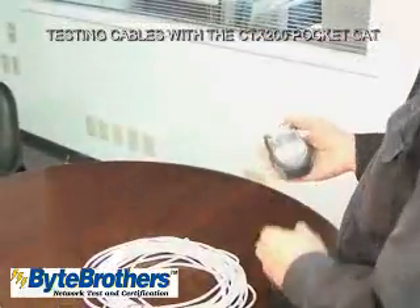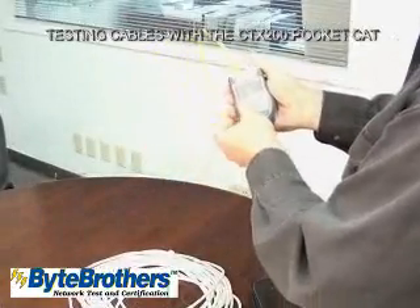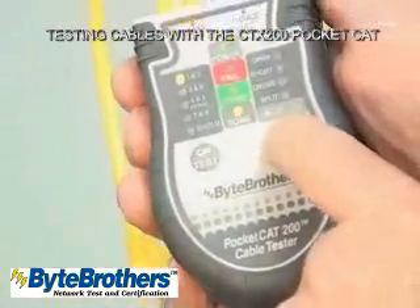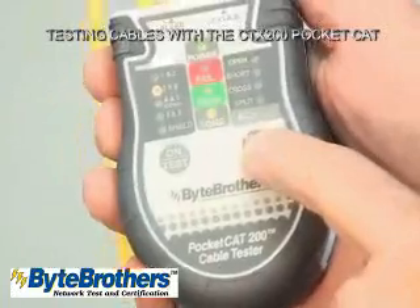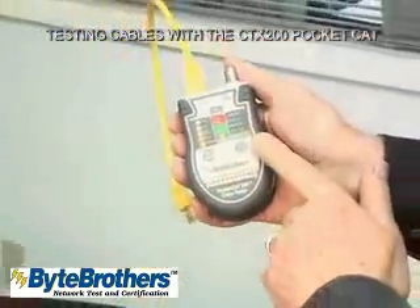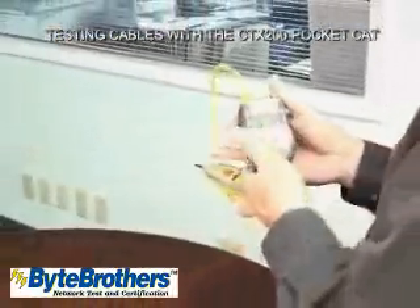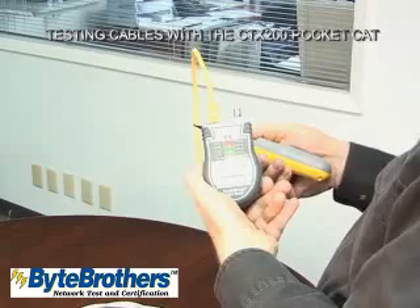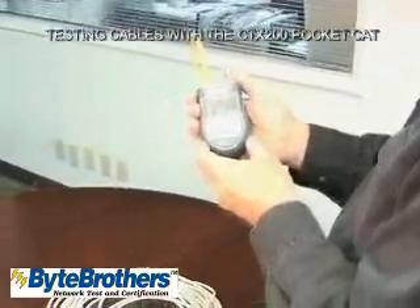Another great feature of this tester is its ability to generate tones. Plug in the patch cable, turn on the tester, and hold this button down for 7 seconds to turn on the tone. It puts the tone initially on pair 1 and 2, but you can select which pair you'd like the tone on, or select all pairs including the shield. This tone is compatible with almost all tone probes out there, including all of the Byte Brother tone probes. So that is a quick overview of the Byte Brother's CT-X200 PocketCat.